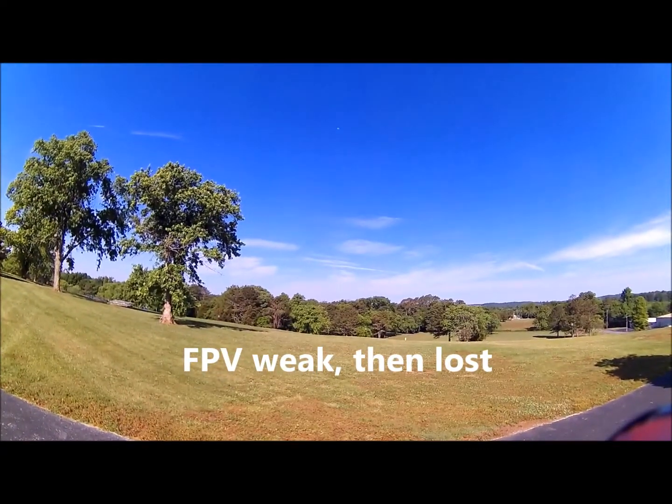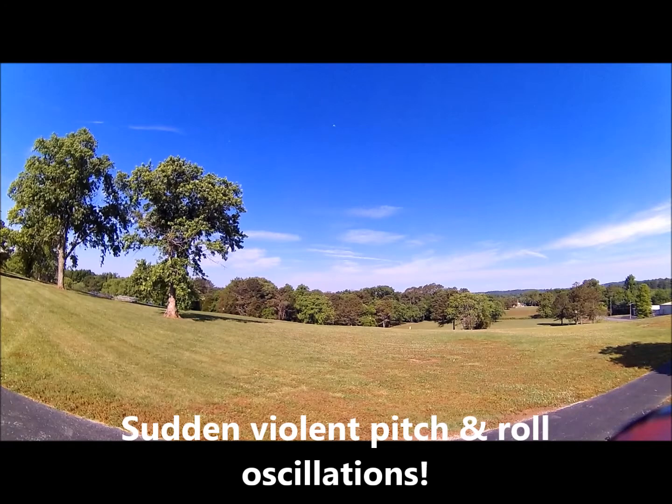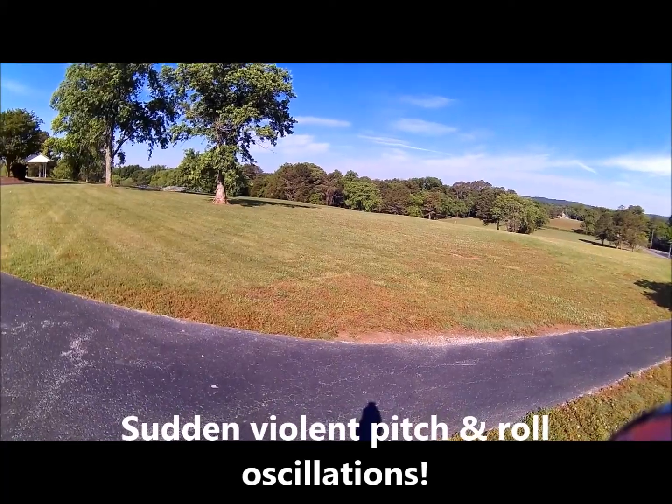I've lost my signal, need better antennas. Full throttle, full throttle, full throttle, disarm.